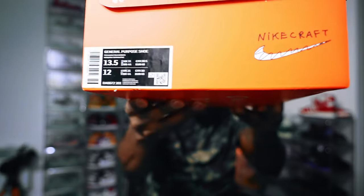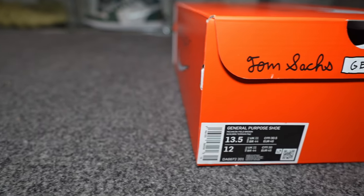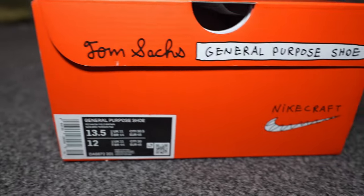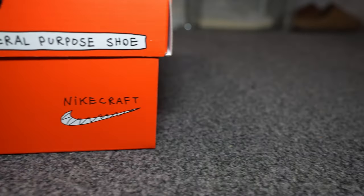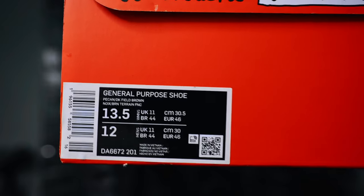When we look at the tag, you guys will see that it reads 'General Purpose Shoe' in my size — that's a US 12, which is a UK 11 — in the Pecan, that is the Field Brown colorway.